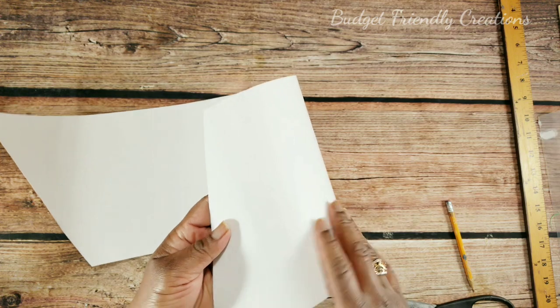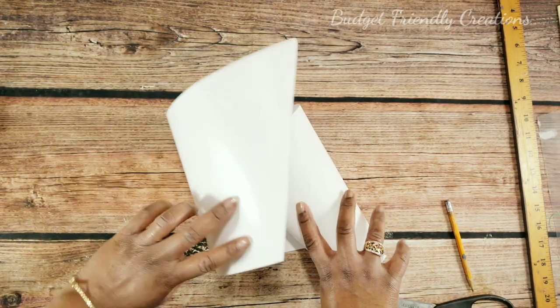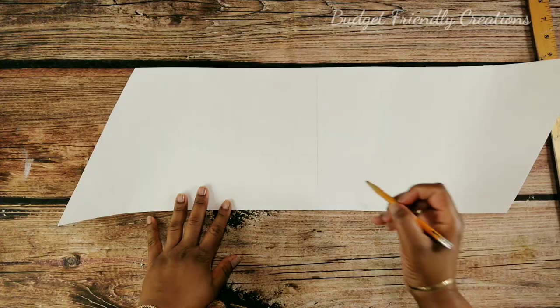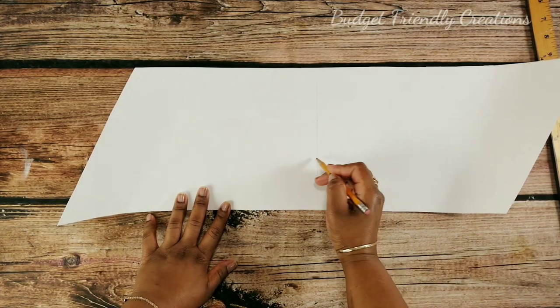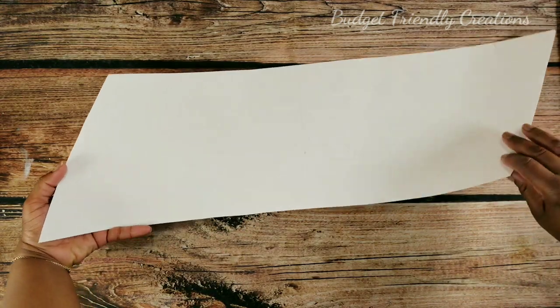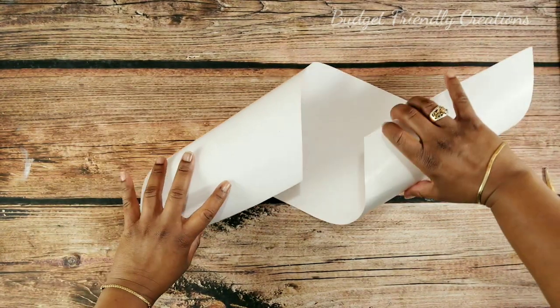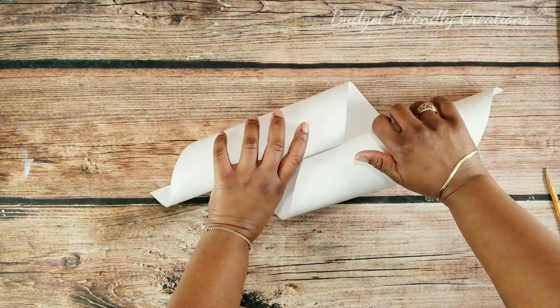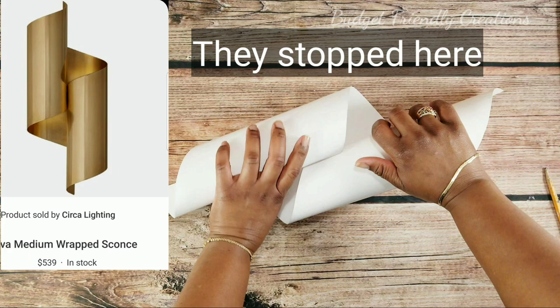We're using the shiny side. I'm going to measure two inches on the center of that line in the middle, and that's where the fold is going to meet. I'm not doing it exactly like theirs — I want to fold it over some more.